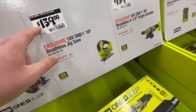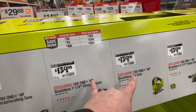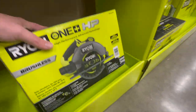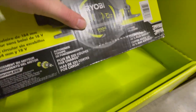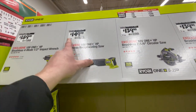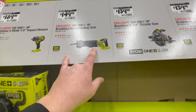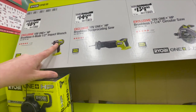$139, you can get the Brushless Jigsaw. $139 as well, you get the 7.25-inch Circular Saw — they do have one here. 7,000 max RPM for the blade. Not too shabby.